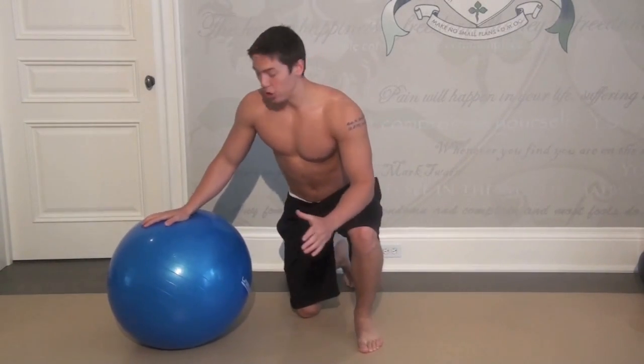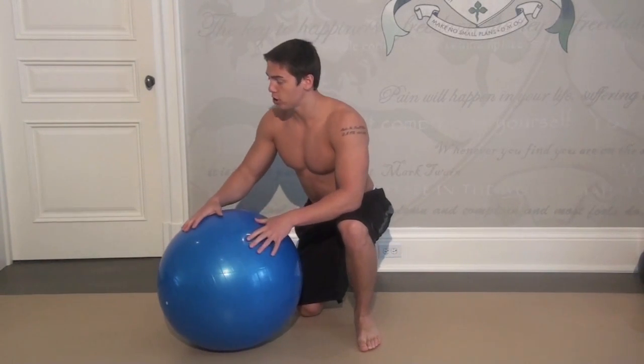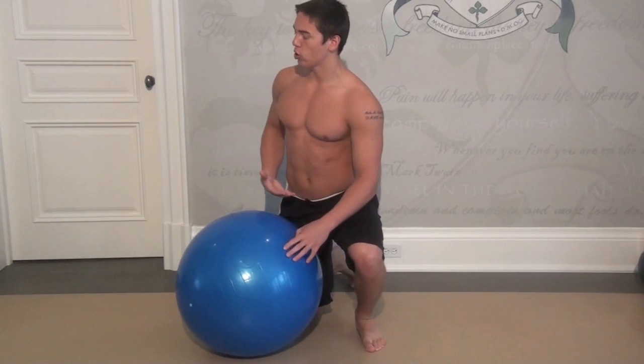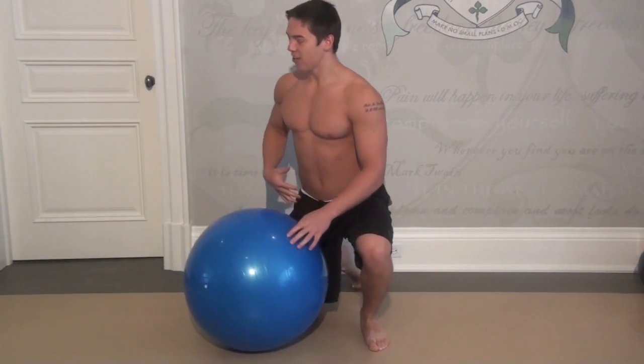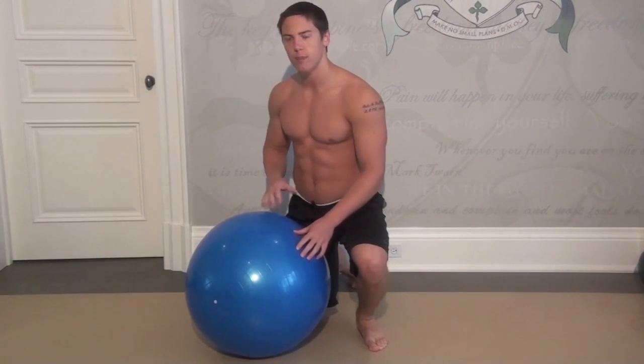For this exercise all you need is a stability ball. You're going to go into a push-up position with your feet on the ball, curl your knees into your chest — that's going to work your lower abs — and then we're going to do something really cool that's going to strike those inner deep abdominals to get that flat, strong six-pack.